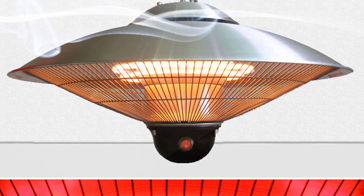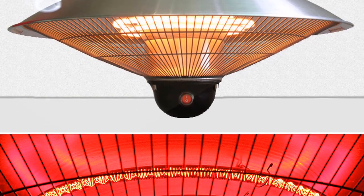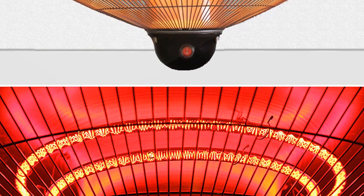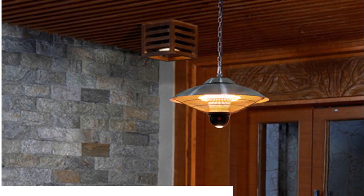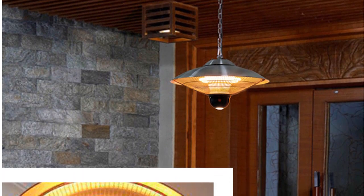This electric heater is a great choice for anyone looking for an eco-friendly way to heat their outdoor space. It features a radiant heating element that provides comfortable, even heat. The heater is made of stainless steel and is waterproof, making it ideal for use outdoors.